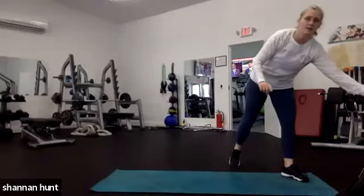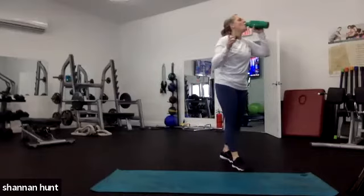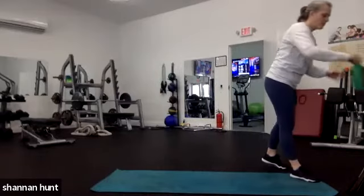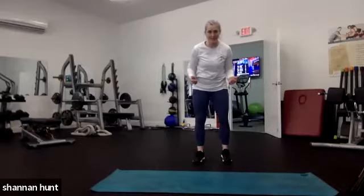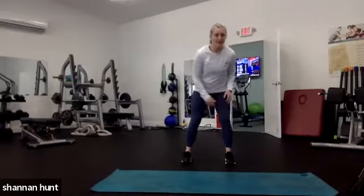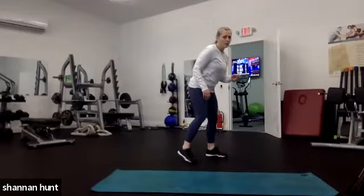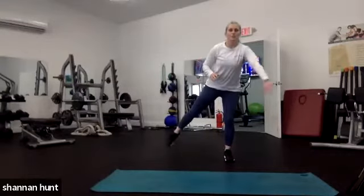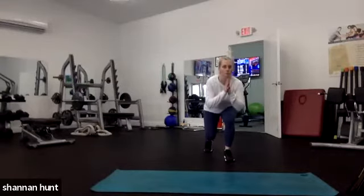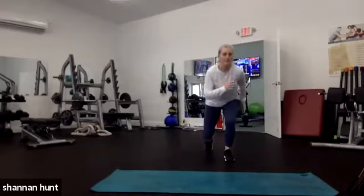Take a minute here — grab your water. I'm going to walk through our sets. First one we call it an 80-20: I'm going to put 80% of my weight on my left leg and 20% on my right leg, and I'll take up my heel just a little bit. I'm going to squat, swing that leg around, and squat. It's a squat 80-20.